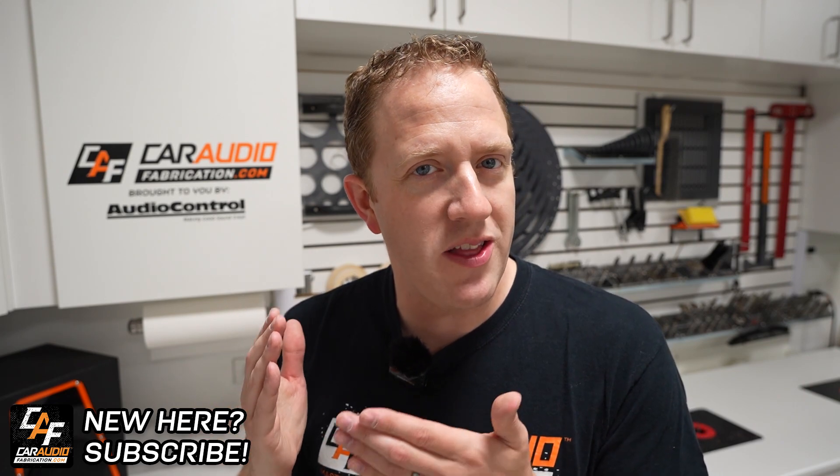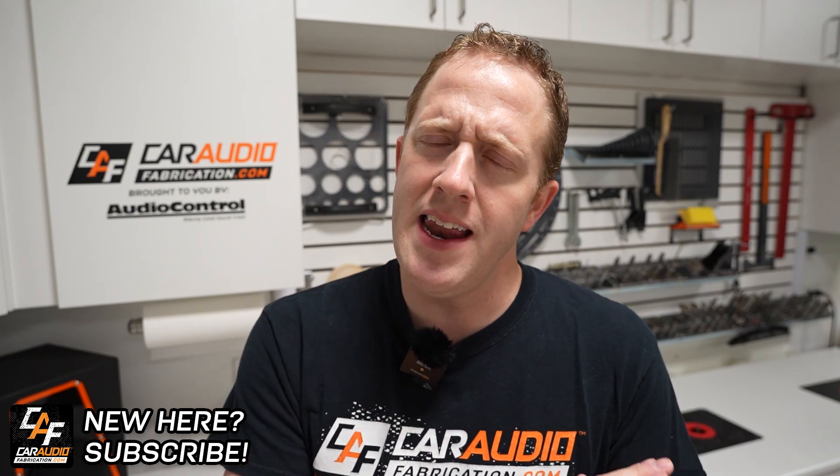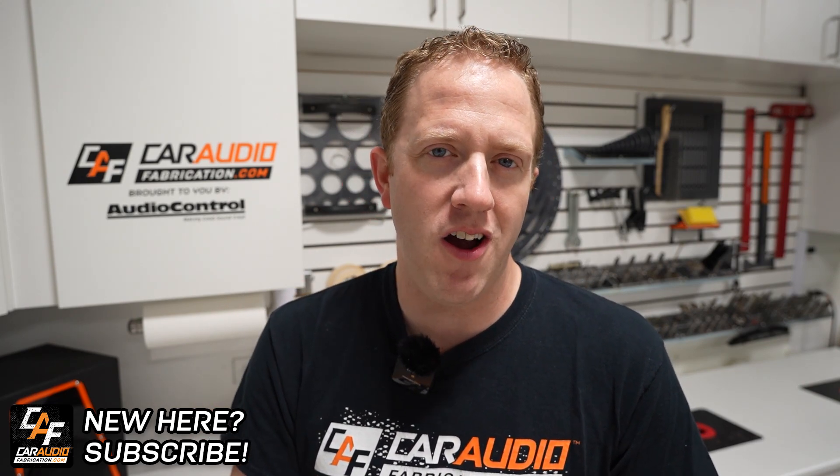Hey everyone, if you're new here my name is Mark. Welcome to Car Audio Fabrication, the channel where together we learn how to master car audio and how to design, build, and install our dream car audio system.